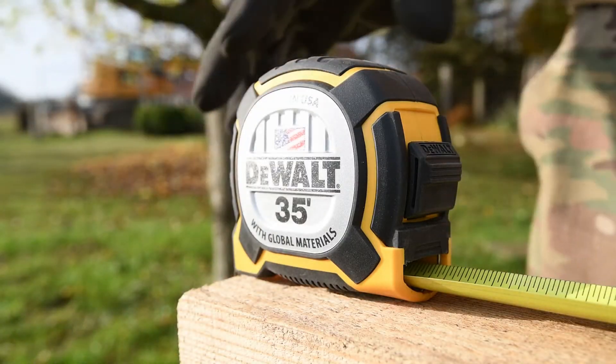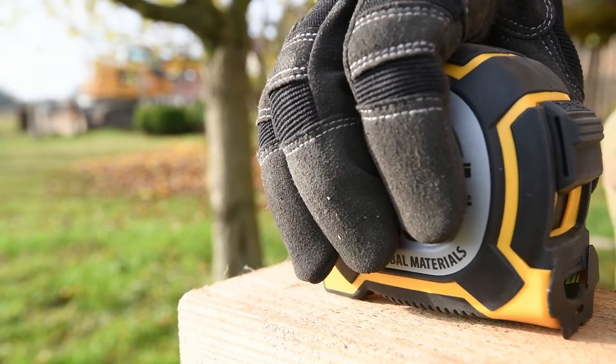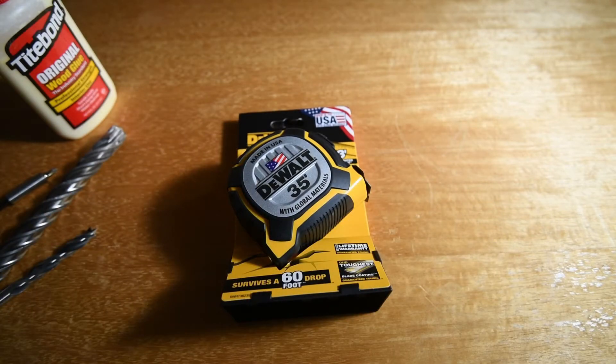Welcome back to a new episode of 'It Started with Sawdust.' We're going to eyeball DeWalt's newest tape measure today. The 35-footer comes in a package like this — the average price is around $45 and up to $60.